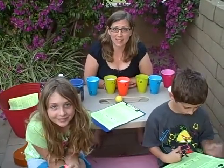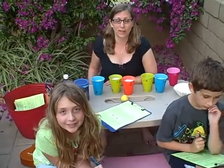Today we're going to do an experiment where we explore our senses. This is something I do with second grade, but it would work for any grade.